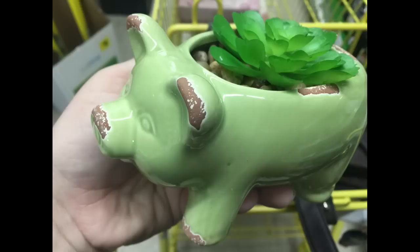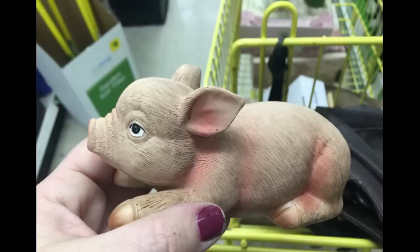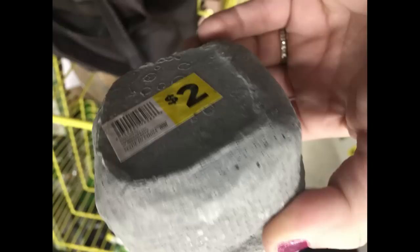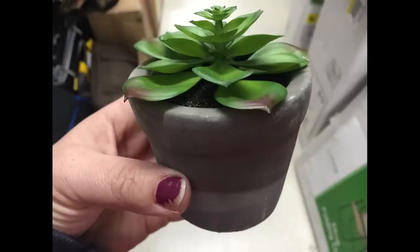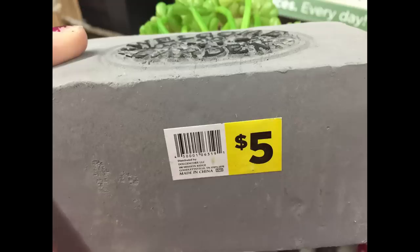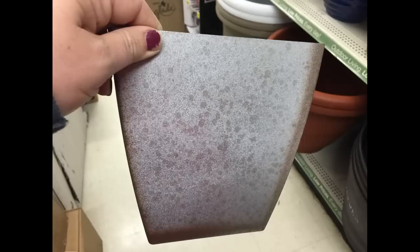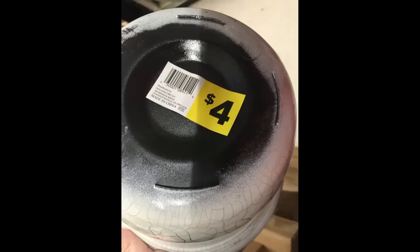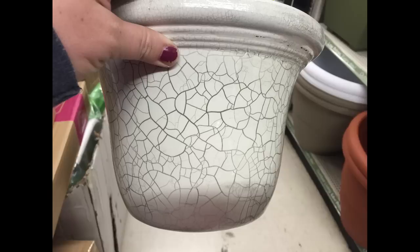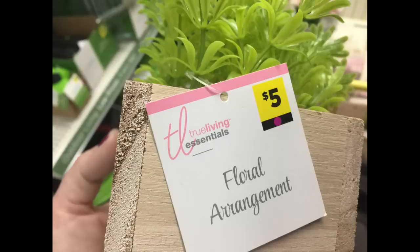For $3 they had little glass piglets with a little chicken on top, with two different ones to choose from. For $2 they had succulent planters with a cement-style bag holder in several different styles. A larger $5 version says 'Welcome Garden' with succulents. For $3 there were large plastic planters that look like galvanized metal on the outside, and for $4 each you can get planters with a cracked-looking exterior in blue or white.